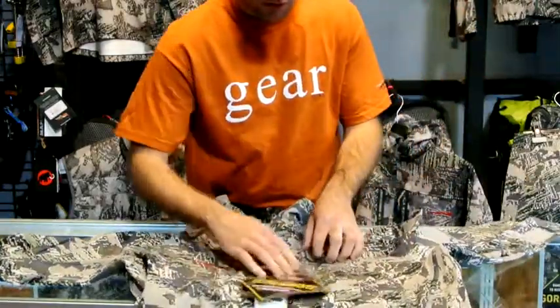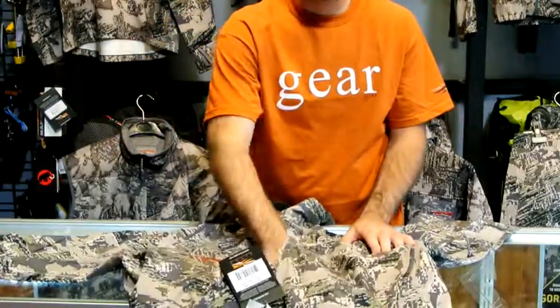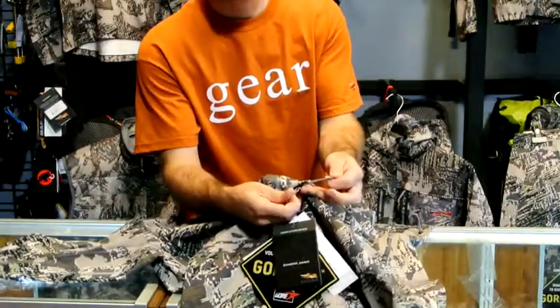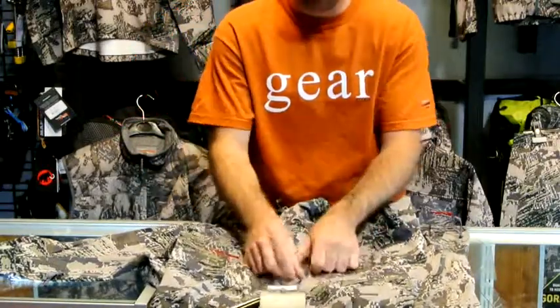On the front, you have one super deep chest pocket. This also turns into a stuff sack, as it's got two zippers here. So when you flip the jacket inside out, you're still able to zip that pocket up.